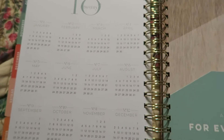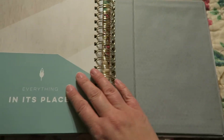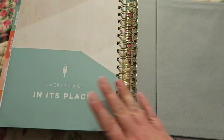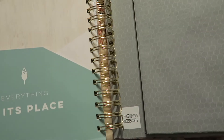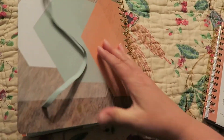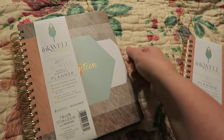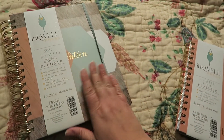And then it has some plain pages at the end with a grid pattern on them. And then it has the 2018 year at a glance and a pocket on this side — 'a place for everything, everything in its place.' On the next page it has a pocket as well, and then there's a pocket on the back. But that's kind of a look at the planner. I am really excited to start filling it in for all my goals for 2017.